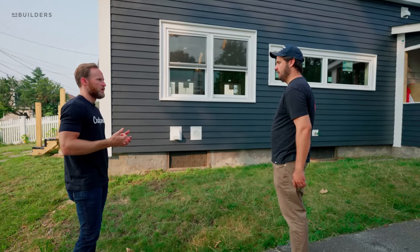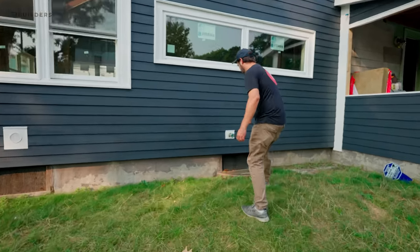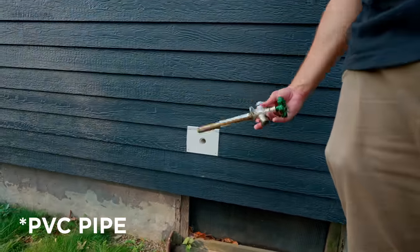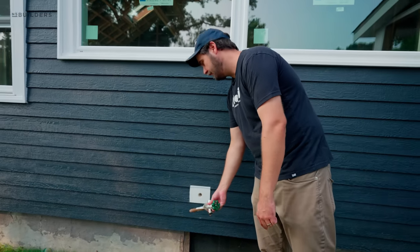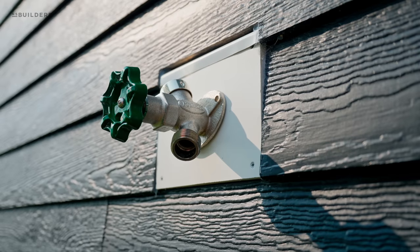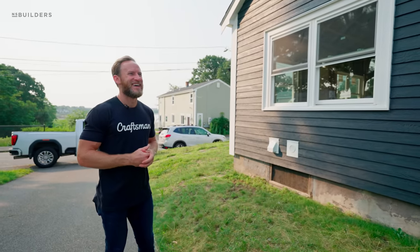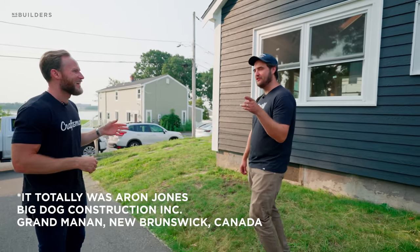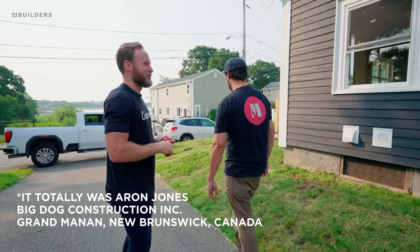The hose is actually not even hooked up, but I put a piece of PVC there so that if it ever goes bad, the hole isn't dedicated to this — that's smart. I learned from the best. It might actually be Aaron Jones out in Canada who came up with that detail — shout out to Aaron.